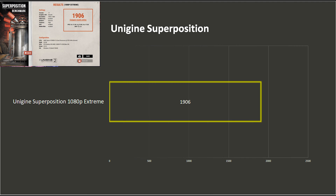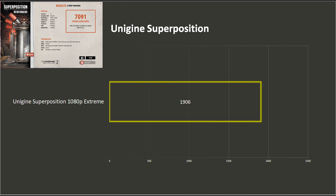Unigine's Superposition tests Unigine's graphics engine. We were supposed to run the 4K optimized preset, however the RX 6400 doesn't have enough VRAM to do so, so we only ran the 1080p medium and extreme presets.